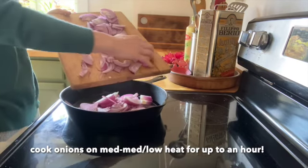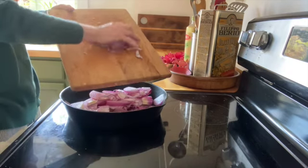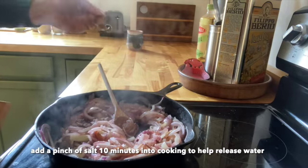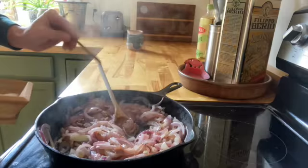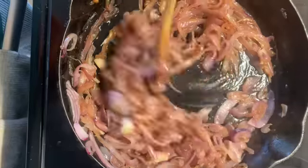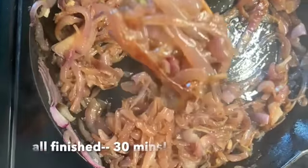Cook those onions on medium to medium-low heat for about an hour — I only did 30 minutes. Add a pinch of salt 10 minutes in; that's going to release moisture and help keep the onions from sticking. If they do start to stick, you could add a little water. The key here is to stir frequently — every three to five minutes in the beginning, then a little less toward the end.